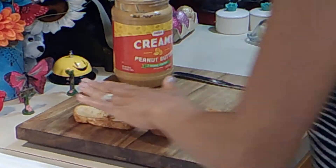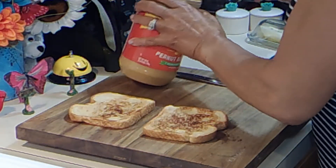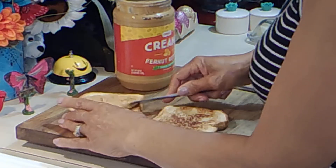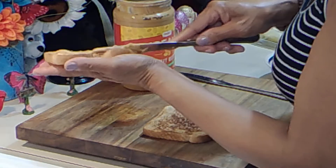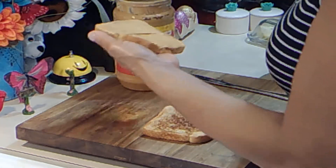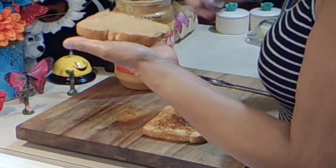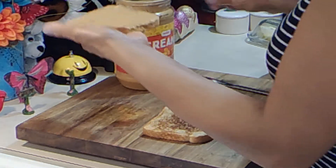Okay, it's still warm, just not so very hot. We're going to add some creamy peanut butter. I'm not sure how much Elvis liked on here, so I'm going to add as much as I would like.